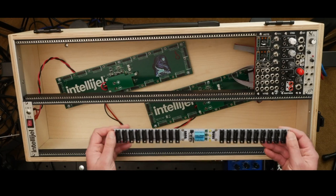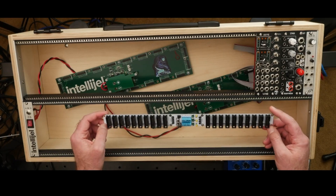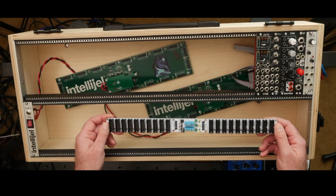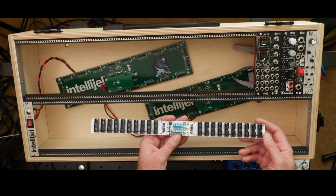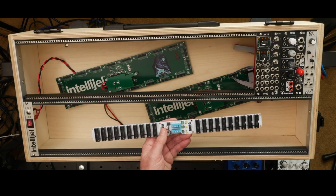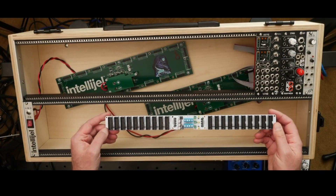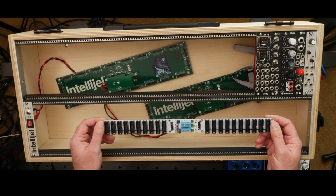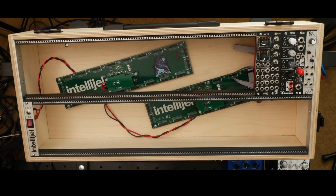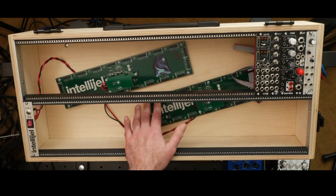Another option I'm exploring for my next build is a power distribution board. This doesn't supply power itself — instead it expects you to run a linear or switching power supply in your case, with mains going in and the switching supply output feeding the bus board. The advantage is you can really customize the quantity of headers. I have two of these, primarily to get enough headers — there's actually way more power capacity than this case needs.